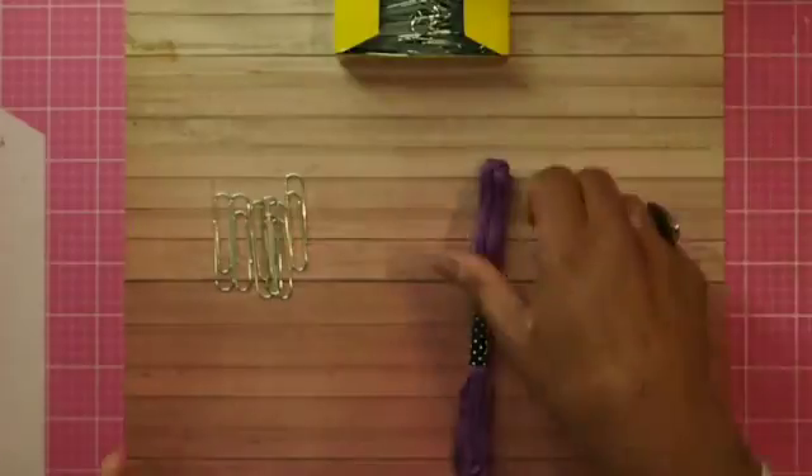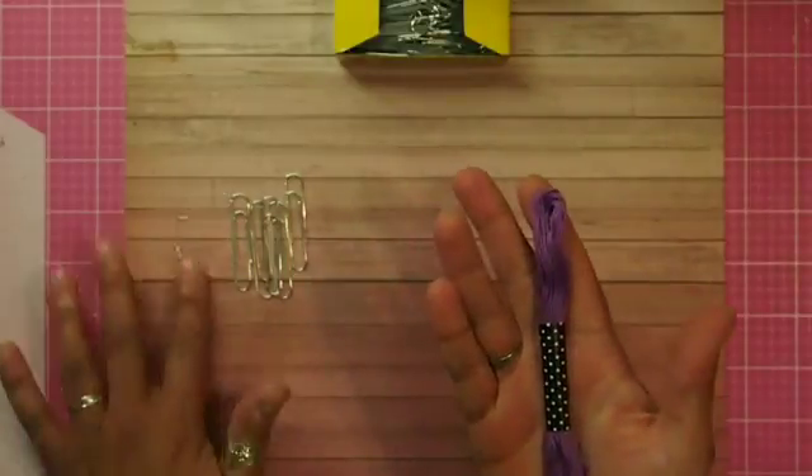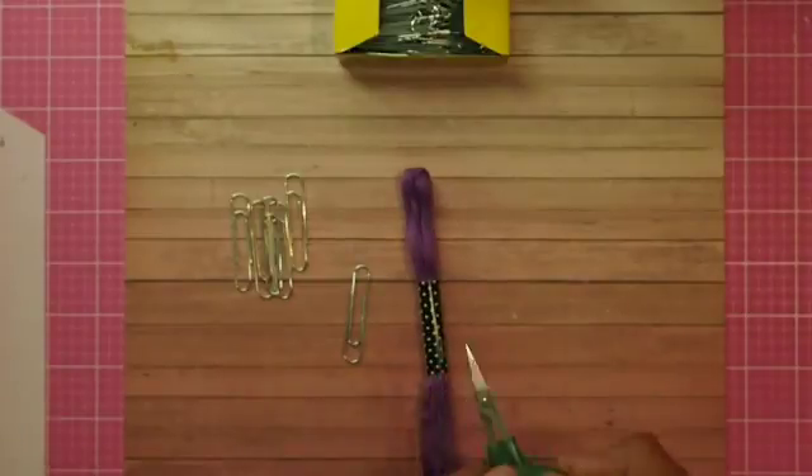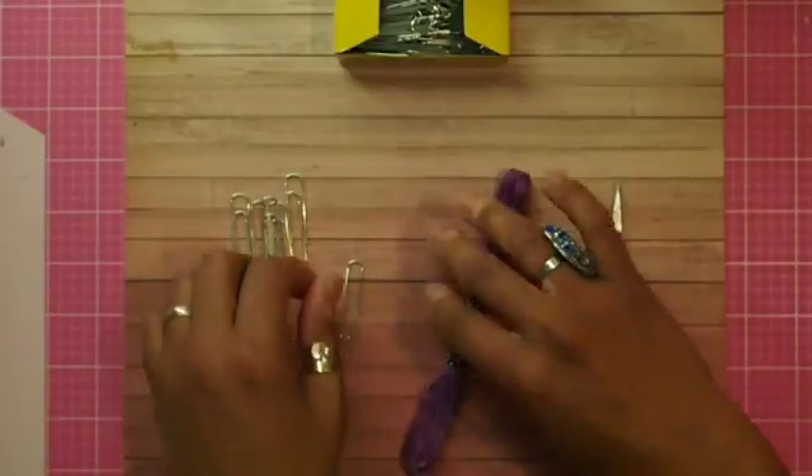What you're going to need is one of these cotton threads, a paperclip, and some scissors — that's all you need. The first thing you need to do — and it's the hardest thing about making these — is not getting the thread tangled.